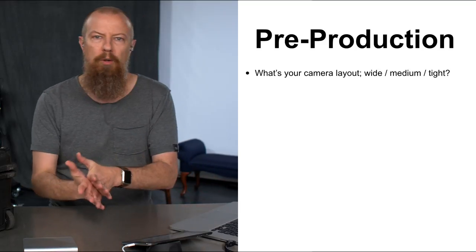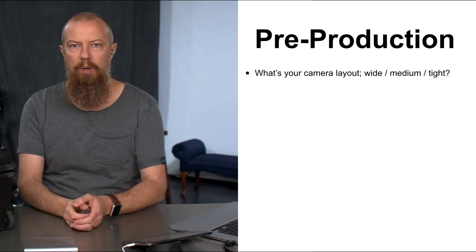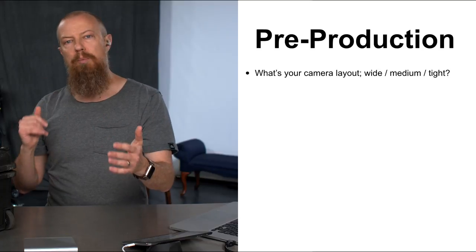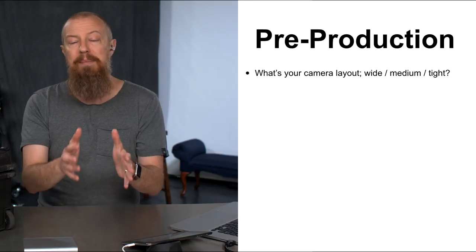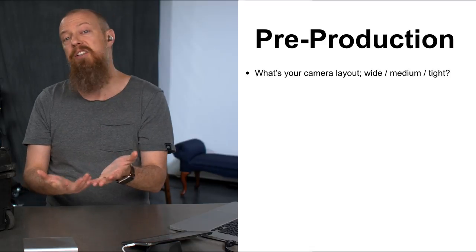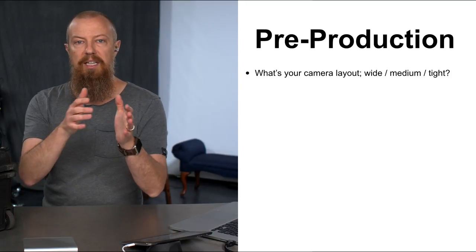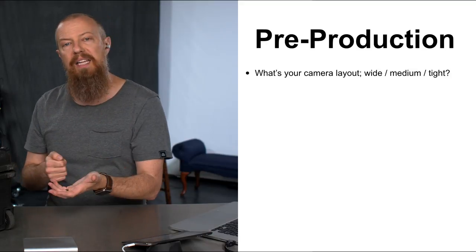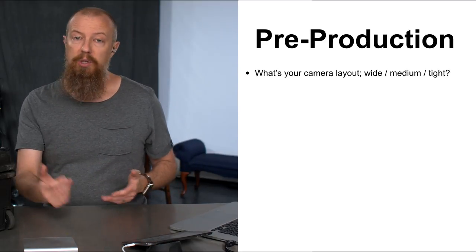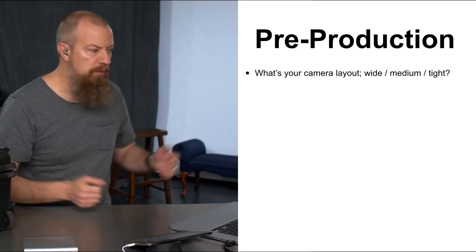First in pre-production: what's your camera layout? If you're doing a three-camera shoot, are you planning a wide, medium, and tight shot? That's pretty standard and that's what I did. I had one really good wide shot to get the whole house, the stage, the audience, and the screen behind them. A medium shot covered all five people on stage. Then I had a tight shot using a much longer lens — the 200mm f2.8. I could get two to three people in the shot at once. I was manually operating that camera, so you need to decide: are you operating one camera, or is it a one-man operation with locked shots?